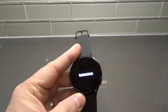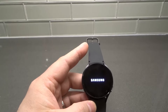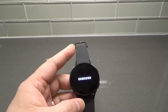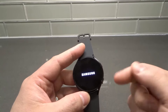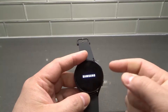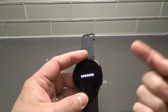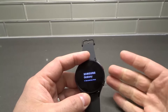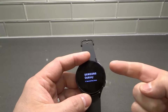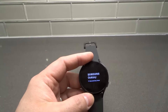It just vibrated and the Samsung logo illuminated, which means that it's turning on. You have to give the Galaxy Watch 4 a few moments to boot up and then it'll be ready to be used. Now, like I said, once it's started, this button that I just pressed to turn it on will serve as the home button. So this button serves as the power button when it's off, and then it serves as the home button when it's on — the same button with two different purposes.